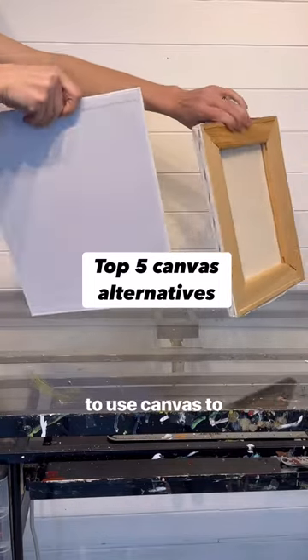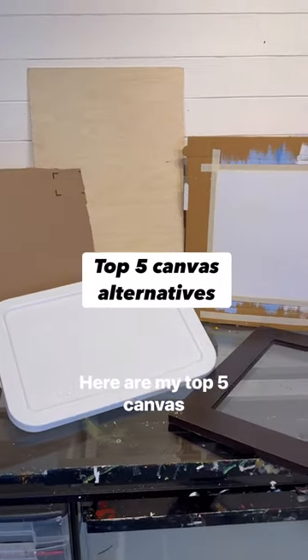Did you know that you don't have to use canvas to paint? Here are my top five canvas alternatives.